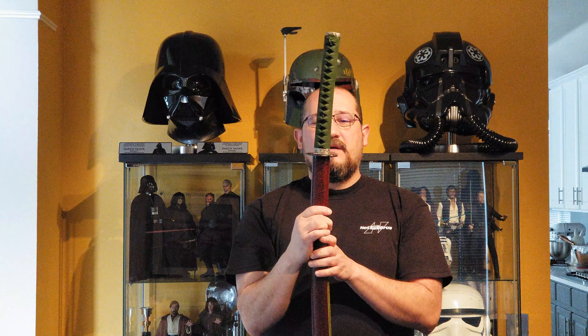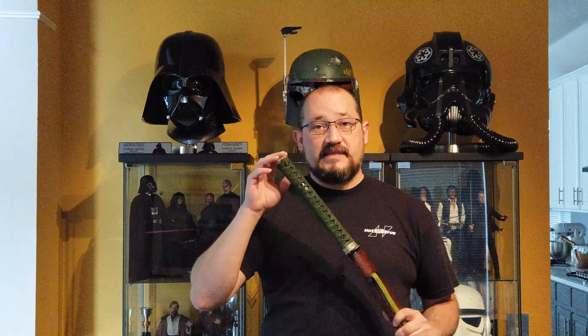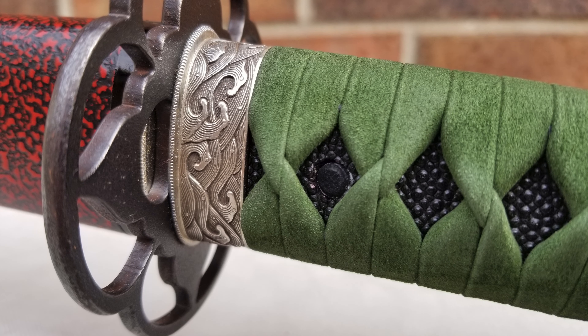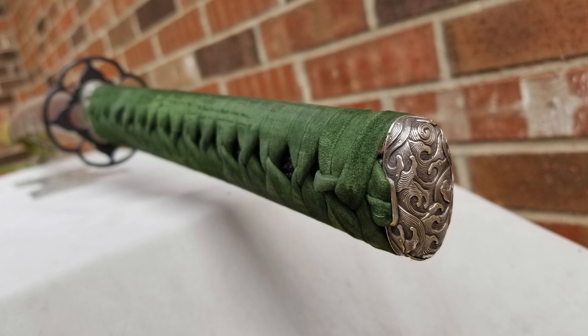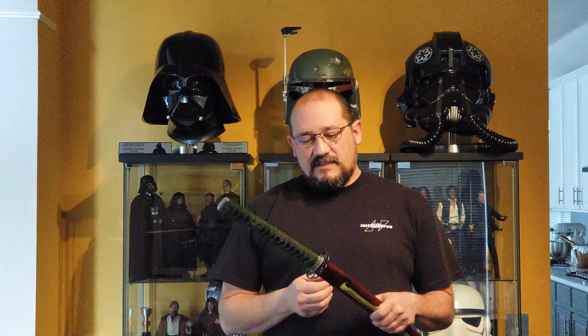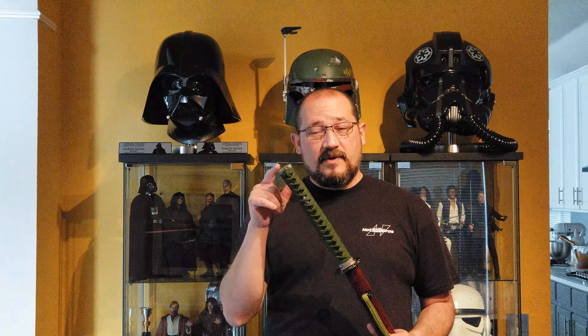The seppa are silver-plated. I did go with solid silver fuchi and kashira because I've seen other iaitos that have been used for years where, if they're just brass with silver plating, that plating will wear away and you get the brass look — which is kind of cool and looks aged — but I just wanted to stick with silver. So that is one upgrade.